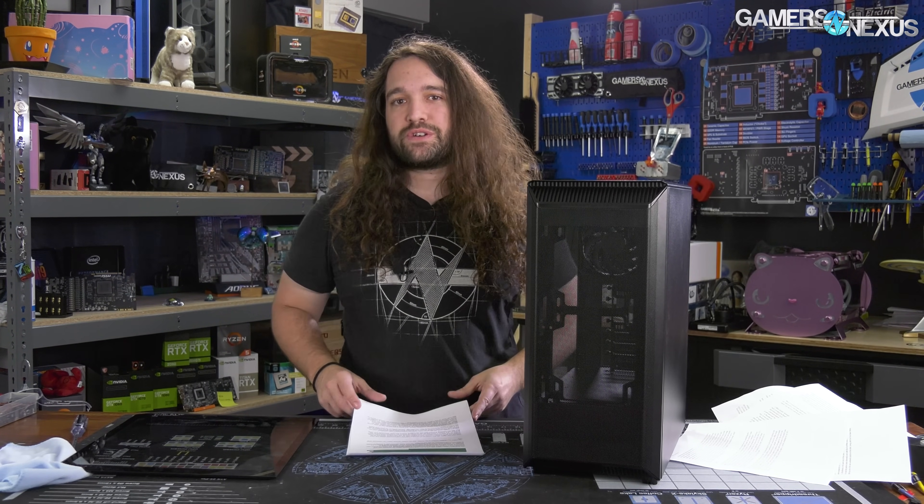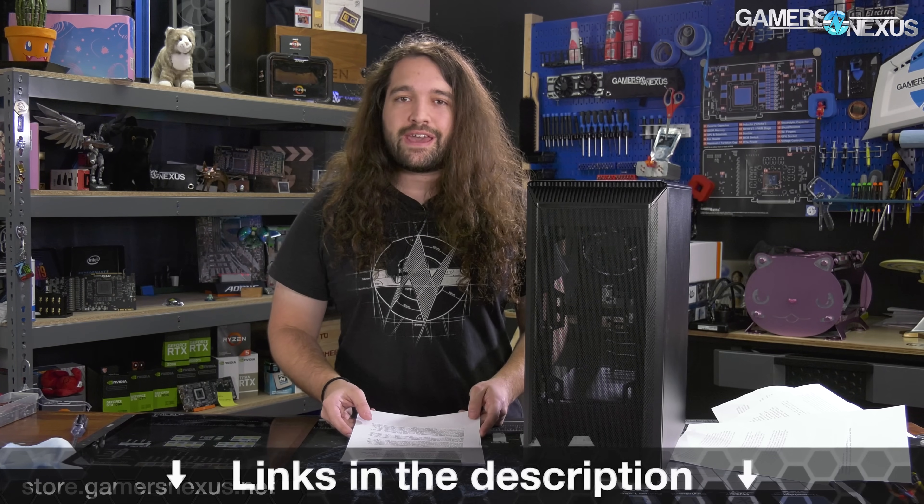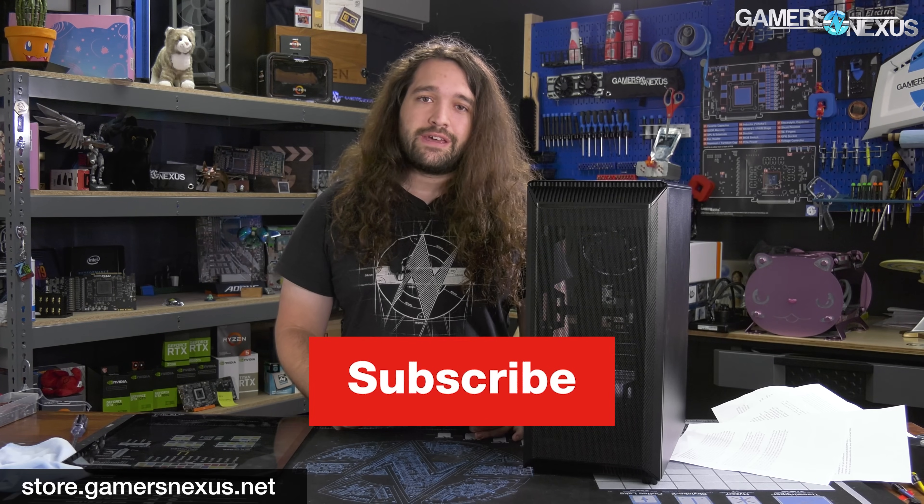That's it for this one. Thanks for watching. Subscribe for more. You can go to store.gamersnexus.net if you want to support our work and get something useful in return, like the Mod Mat, which is back in stock and shipping now. Or go to patreon.com/gamersnexus and subscribe for more. We'll see you all next time.